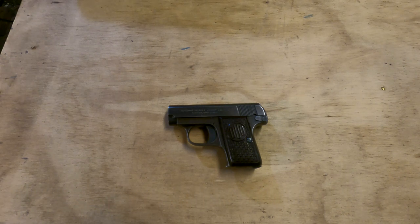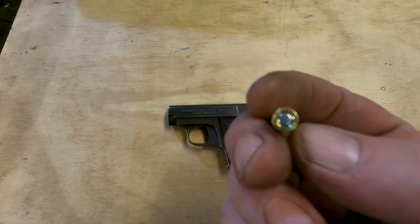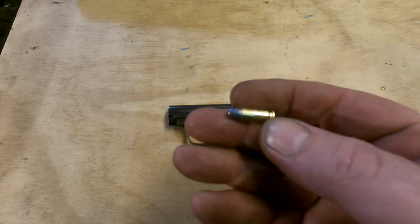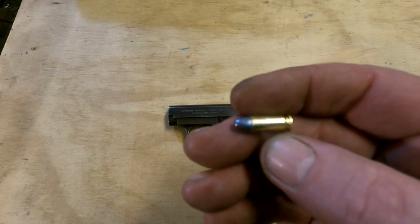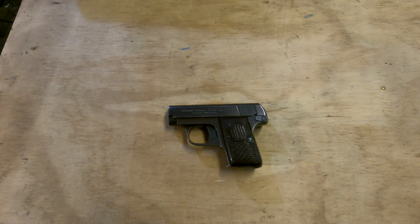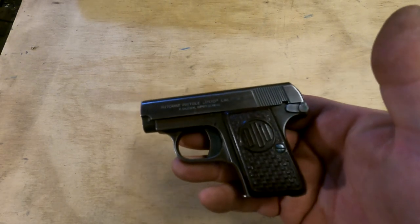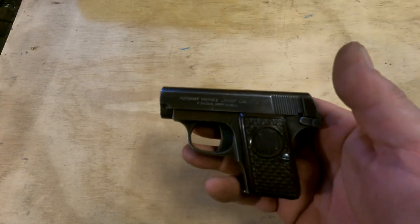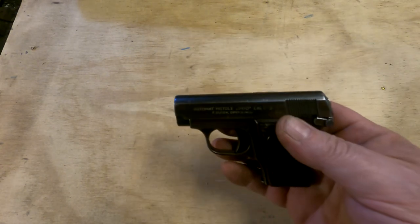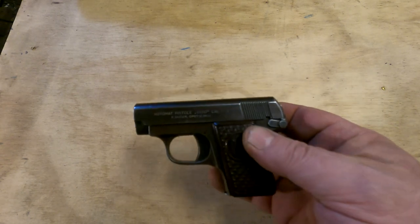Some of you may not know what 25 ACP is. 25 ACP is a tiny little cartridge designed at the dawn of the 20th century by John Browning specifically as a more reliable centerfire alternative to 22 long rifle in very small pistols. From a two-inch barrel it is quite comparable in power to a standard velocity 22 long rifle, and guns like the Duo were very popular in the 20th century, particularly with people who never had to shoot one — they're small and very easy to hide.